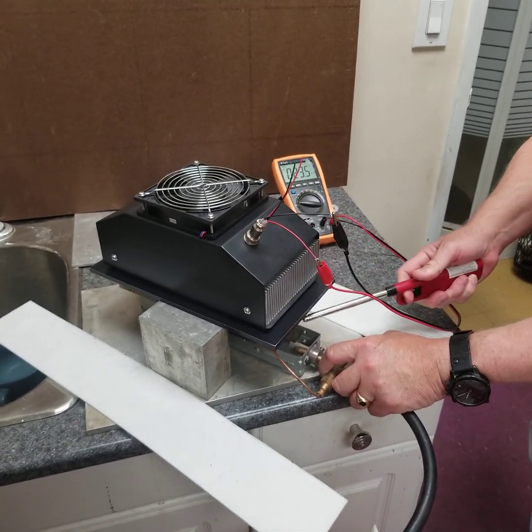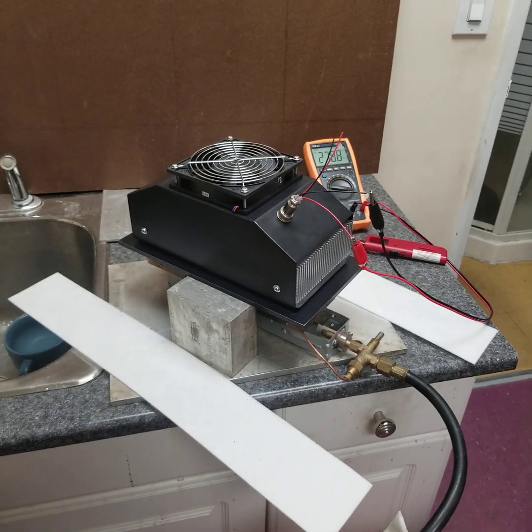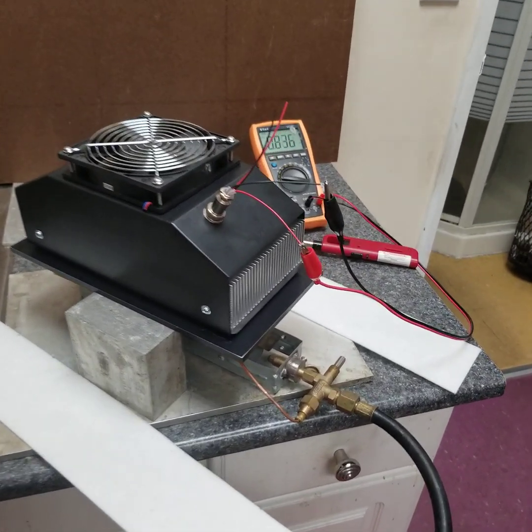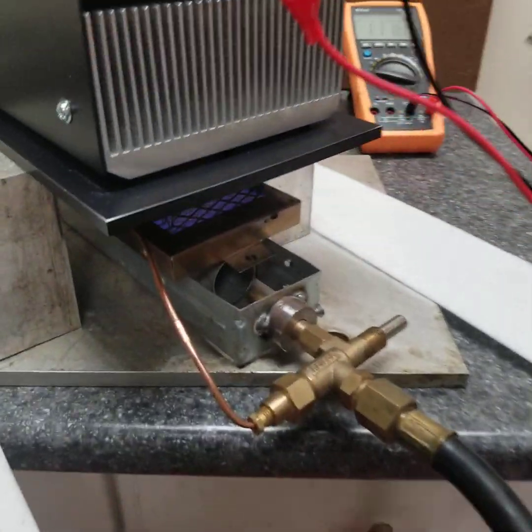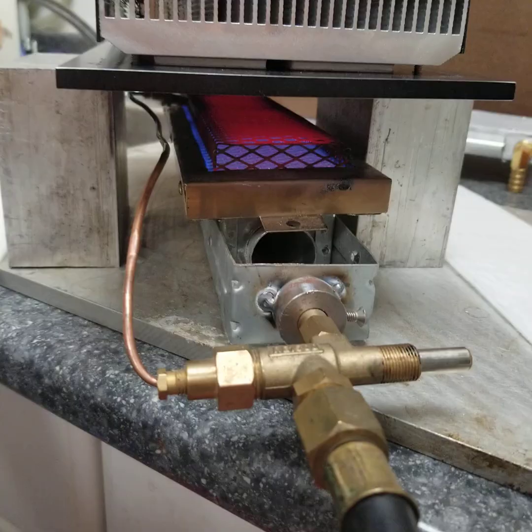You've got to light it first. There you go. Is it lit? Yeah. This is an 8000 BTU burner as you can see.